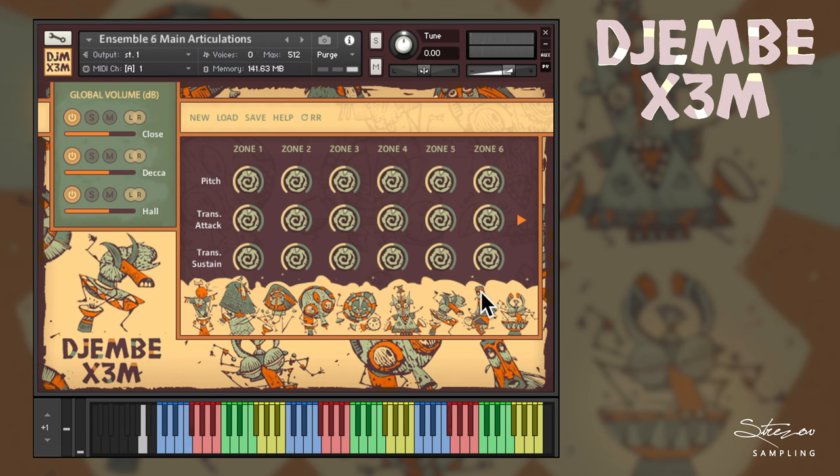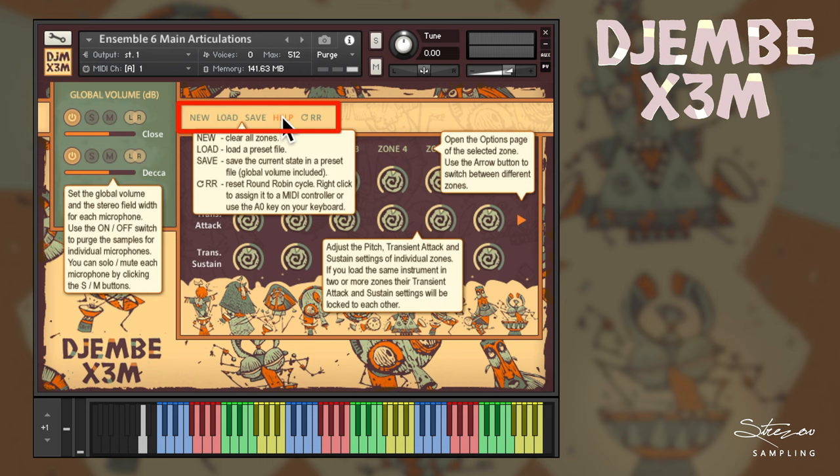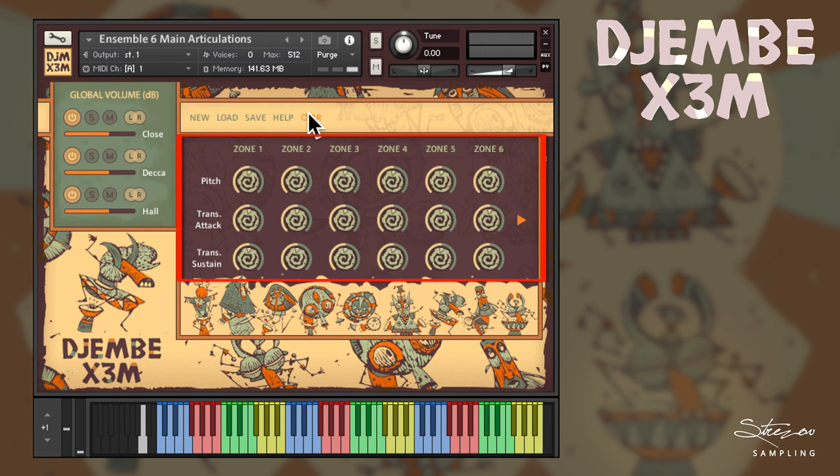When you open the patch, you will see the window showing the three microphone positions to the left, the initialize, save and load buttons, integrated help and reset round-robin buttons, and most importantly, the zones of the instruments — a total of 12 — and 3 buttons for their quick sonic settings.